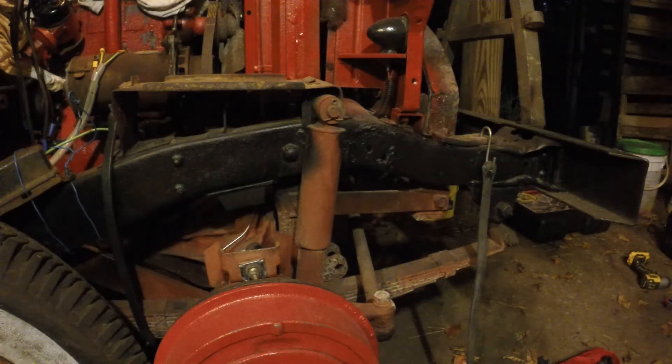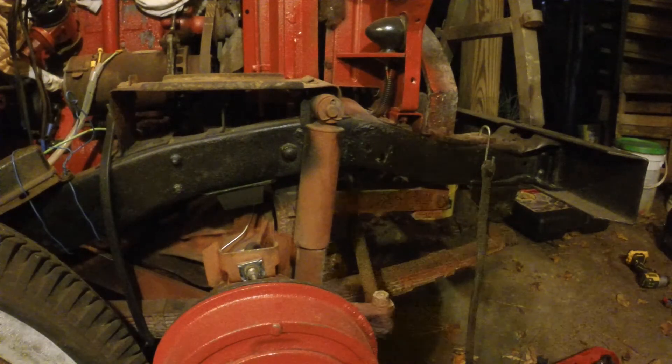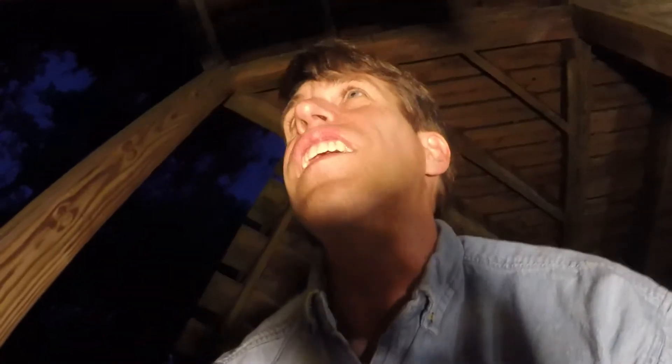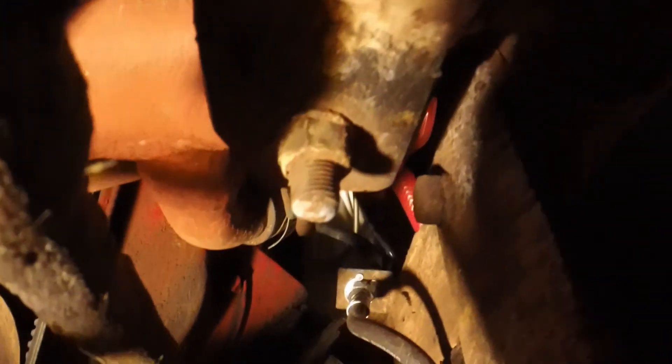All right, so real quick we're gonna try to get this radiator out of here. It's dark. To get the radiator out we just got to take that bolt out right there, and there should be one kind of under here — right here. We just got to take both those out and the whole thing will lift out. It's 5/8, and to get to the left side I turn the wheels all the way to the right, and that makes it possible to get the impact on it.